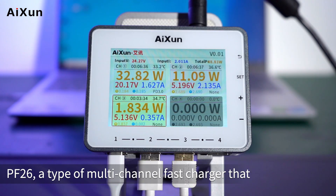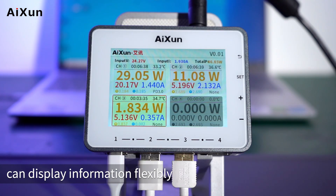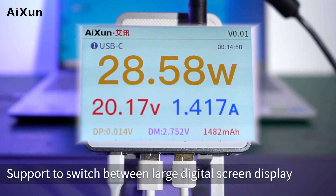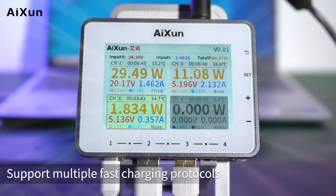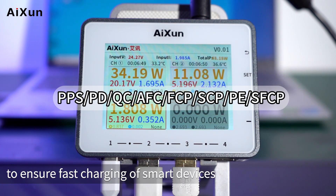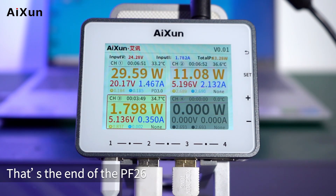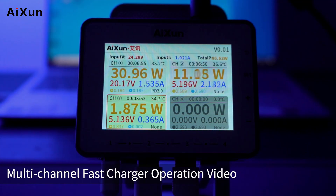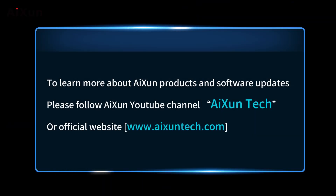PF26 is a multi-channel fast charger that can display information flexibly. It supports switching between large digital screen display and curve interface quickly, and supports multiple fast charging protocols to ensure fast charging of smart devices. That concludes the PF26 multi-channel fast charger operation video. To learn more about Isen products and software updates, follow the Isen YouTube channel and visit the official website at www.isentech.com.